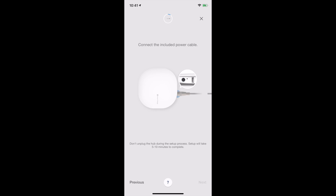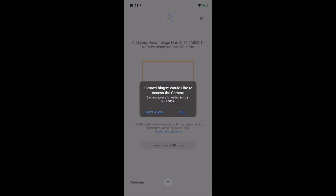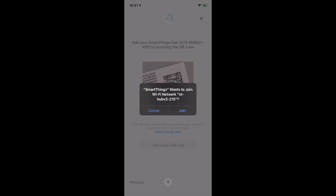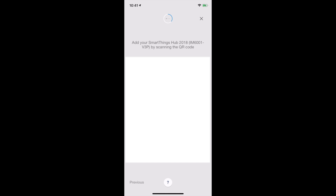Connect the included power cable — we have done that. Tap next when the light is blinking red and green. It would like to access the camera to scan QR codes. The QR code will be detected automatically when it is positioned. There we go — and it wants to join the Wi-Fi network specific to the hub, which is just a setup network. Then what it's going to do is pass all the details from the Wi-Fi network that my phone is on into the SmartThings hub, and then bring up the available hubs on my home network. I'm going to select the appropriate one and enter my password.